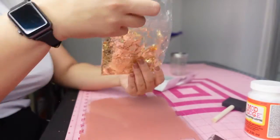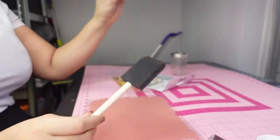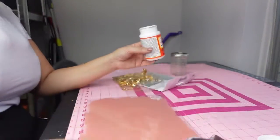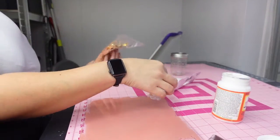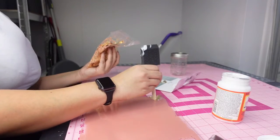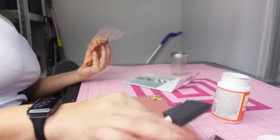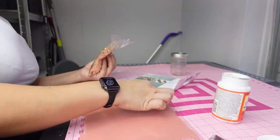My suggestion would be to put your decal — your vinyl — on first before you do the gilding flakes. When I measured it on my computer I forgot to account for the gilding flakes, so when I went to put the vinyl on after doing the gilding flakes I kind of ran out of room. So in Cricut Design Space, either leave enough room for the gilding flakes or just put your words on first.